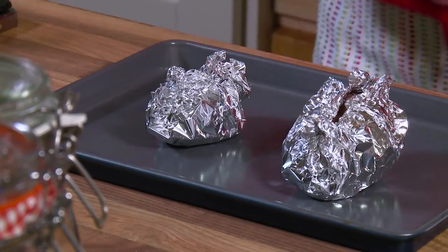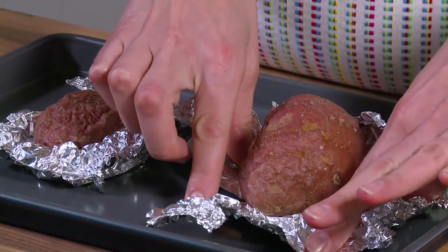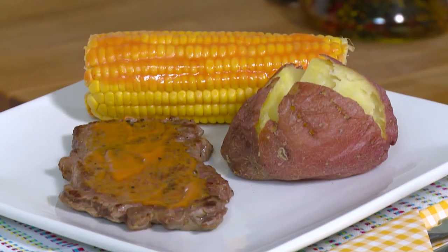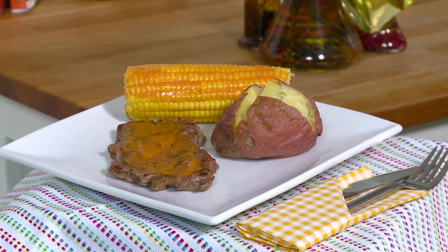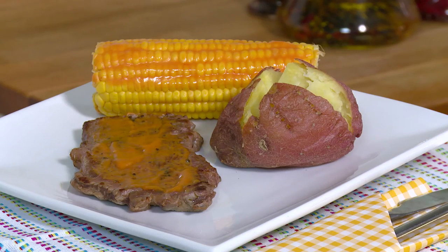Remove the potatoes from the oven when cooked and allow to cool until suitable to handle. Serve the steak with corn and baked potato with sauce. This serves two adult portions.